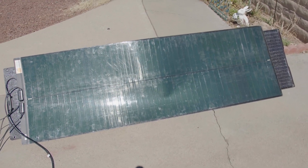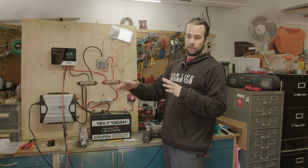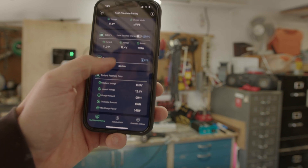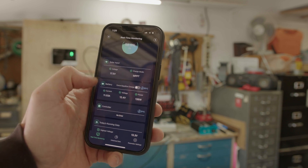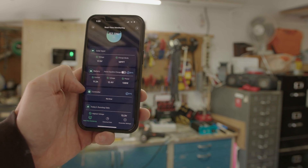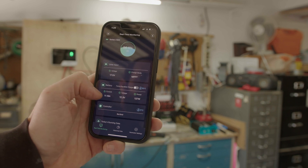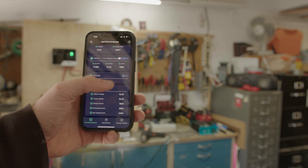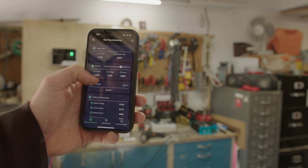Before we end the video, let's swap panels and compare the SIGS panel to my other modular panel — the Mango Solar Power panel. I'm still running the heat gun to keep wattage up so I don't limit the charging. With the Mango Solar panel I'm getting 138 watts and about 11.28 amps. After adjusting it, the highest I could get was 140 watts. The Bougie RV SIGS panel topped out at about 152 watts — about 12 to 13 more watts, similar amperage. So not too big a difference between the two panels.